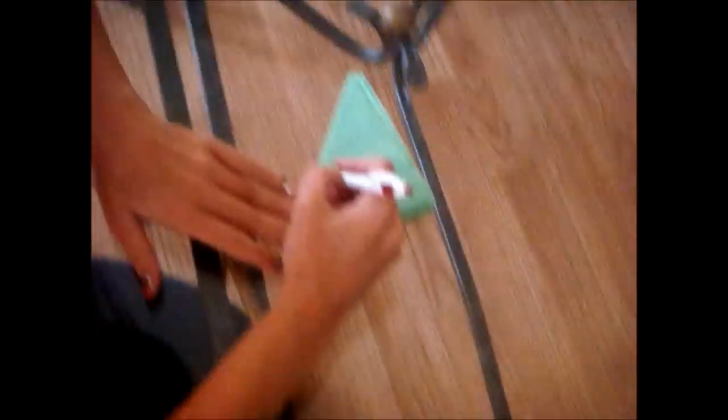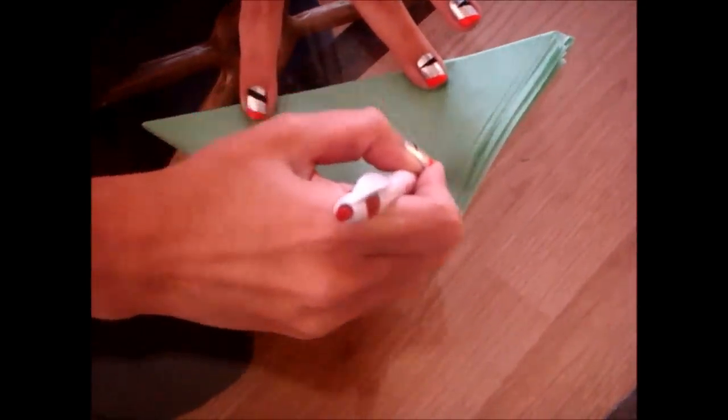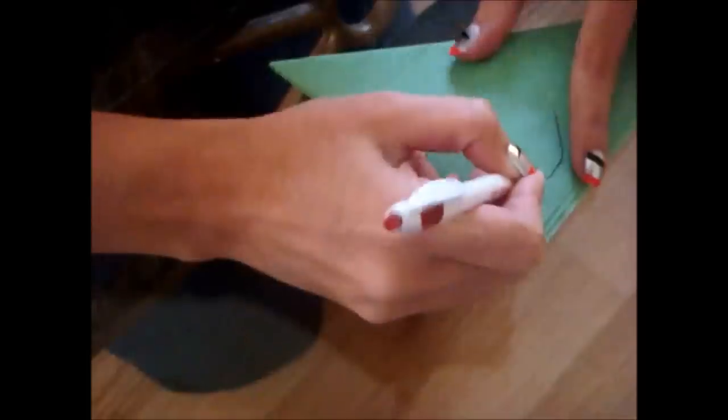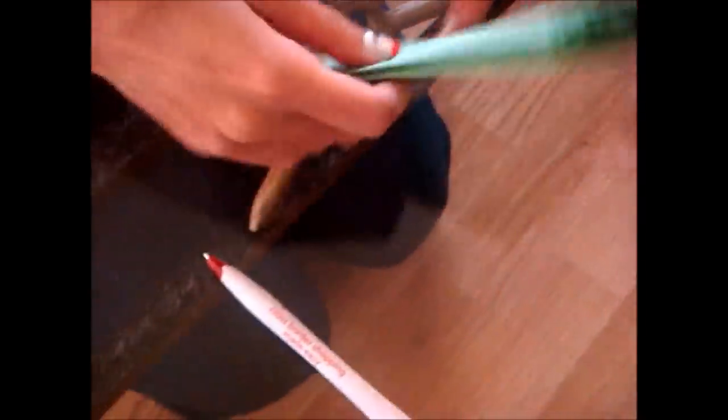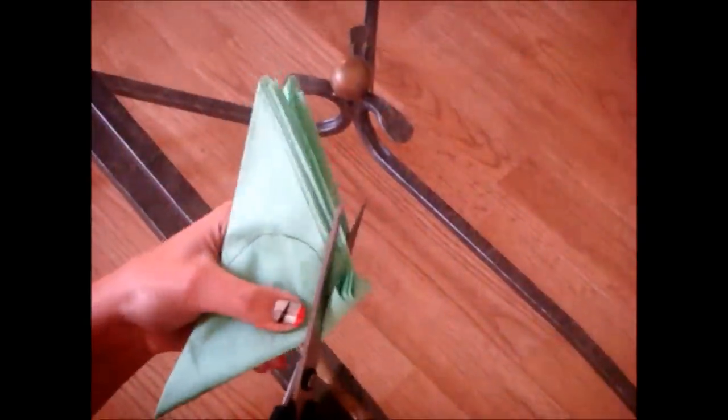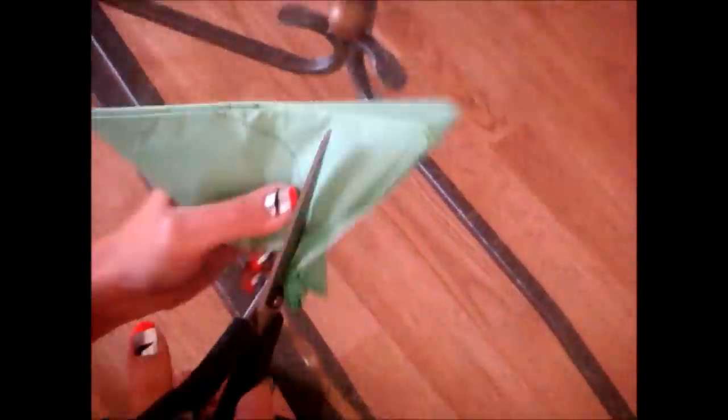Grab a pen or a marker and draw a half oval — you'll see why exactly that shape you want to choose. So just make sure you line it up really nicely. This is where you're going to need your scissors. Cut all around that half oval.